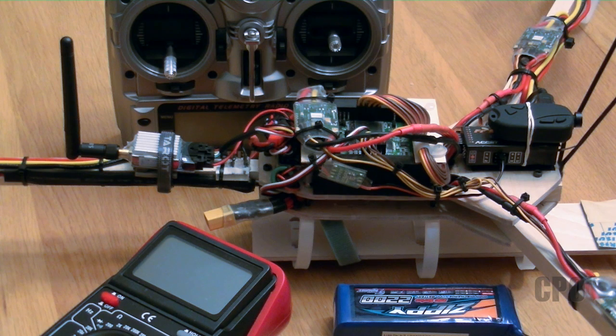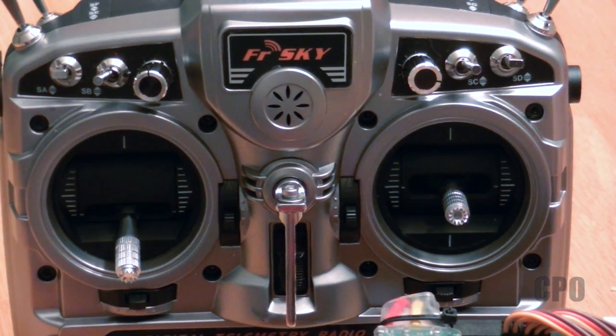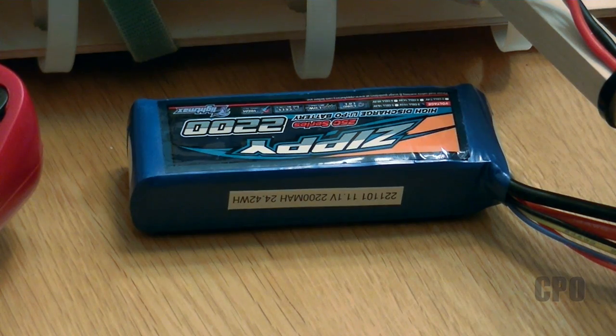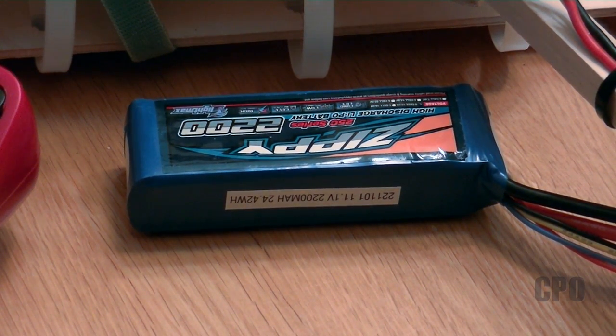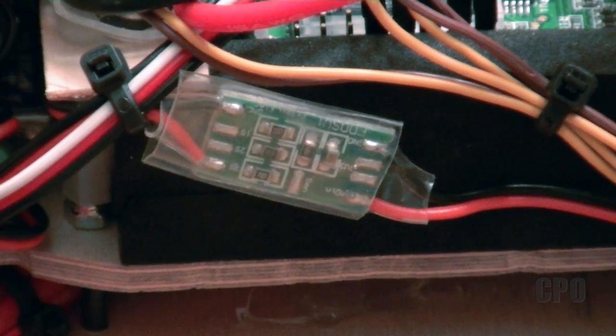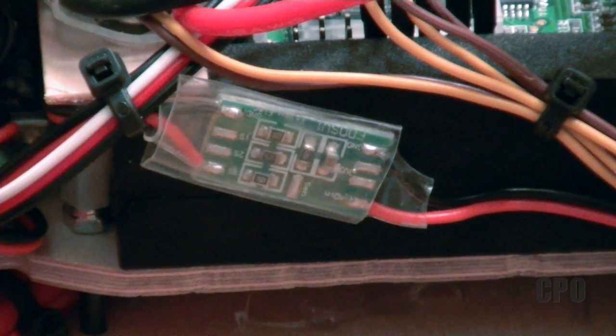I'm doing this on my Tricopter build, so everything's already pre-installed, so bear with me as I go through this. But you're going to need your transmitter, you're going to need a reliable multimeter, you're going to need a flight pack or some sort of battery source that we can calibrate against. You're going to need your receiver, and then you're going to need your voltage monitor that's going to connect to your flight pack.